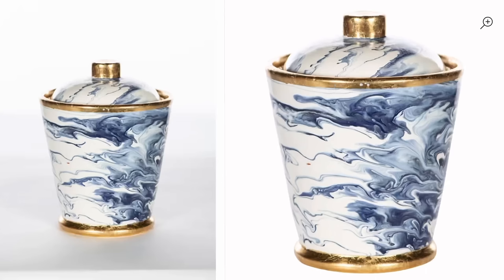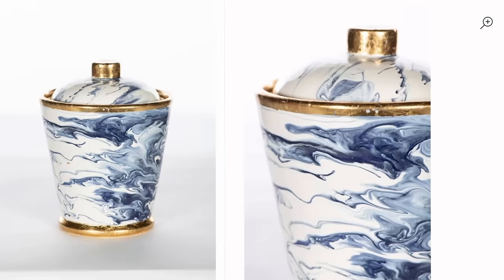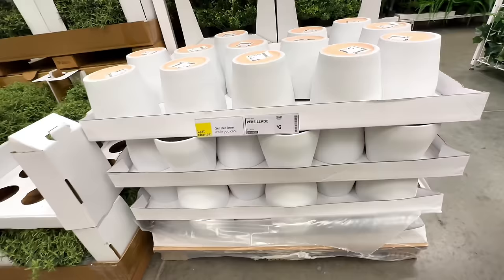We're going to stick with the Paragold website and dupe another expensive piece — this time a handmade ceramic jar. The blue, white, and gold is stunning and I love the way the paint is marbled. While I was at IKEA I came across this plain ceramic pot that was perfect in size and shape, so I scooped it up.